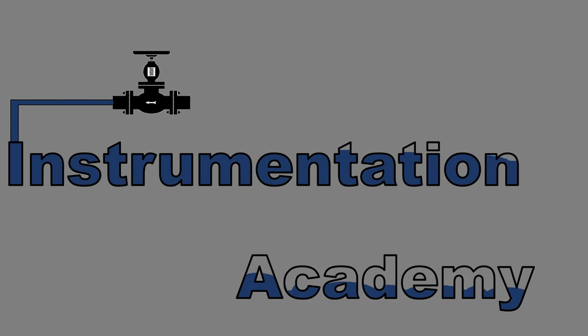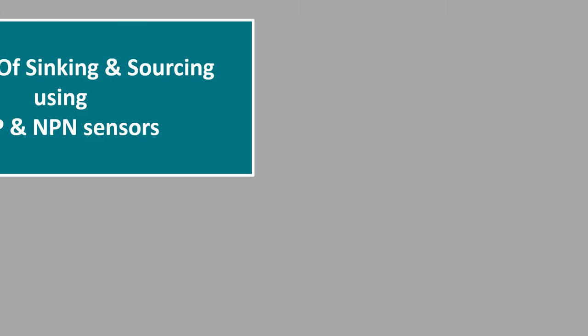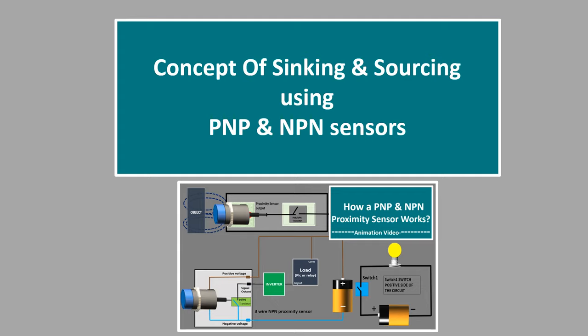Hello everyone. Welcome to Instrumentation Academy. In this video, we will discuss the concept of sinking and sourcing using PNP and NPN sensors. We have already discussed how a PNP and NPN sensor works in our previous video. The link to that video is in the description box.